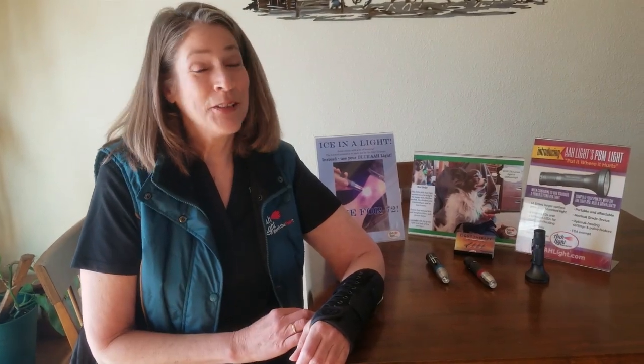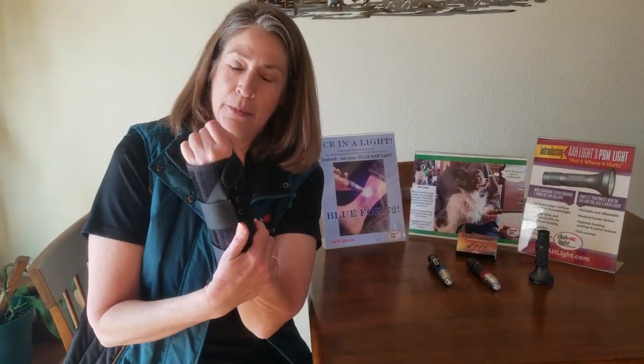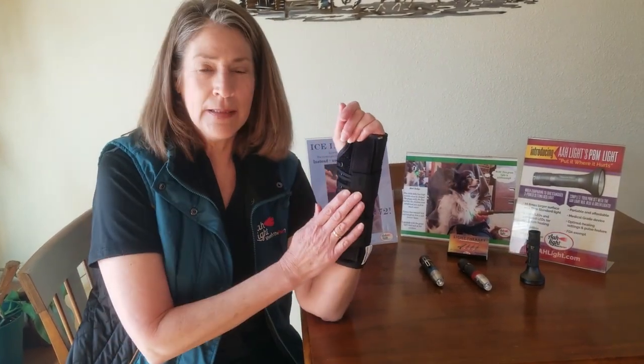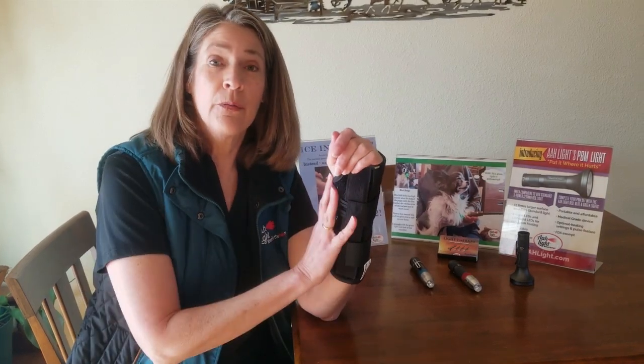Hi, this is Sharon again. I just wanted to check in with you this morning because this is at two weeks post-op. We're going to take off my expandable brace that they sent me home with the other day. I've got my stitches out, and I want to show you now how I'm going to work this whole thing with my lights.